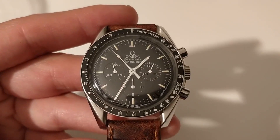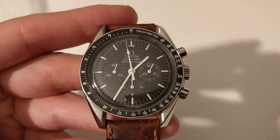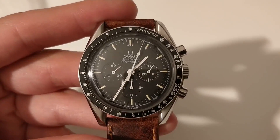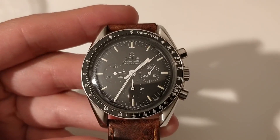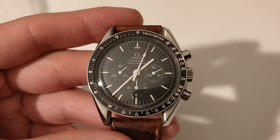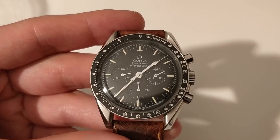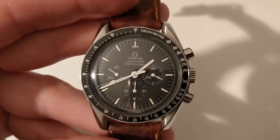So much has been said about this watch that at a point I wondered if it wasn't a moot point to try and make a review, but then it hit me. I have had this watch for over three years and I've had firsthand experience with it all that time. I have worn it countless times in many circumstances, and most reviewers have a very short time with their watches. I believe that this firsthand experience gives you a different insight on the watch.